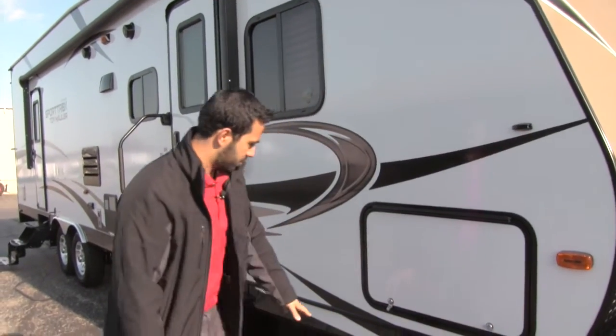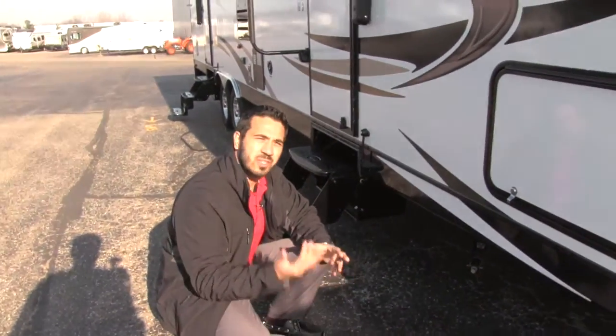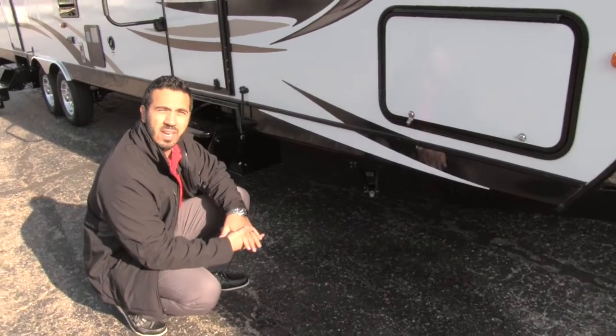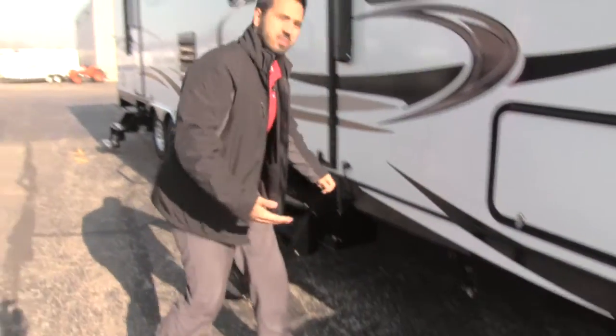Looking underneath, this unit has the BAL frame with huck bolt construction, so it's a much stronger and sturdier frame, and if it does get any damage it's going to be a lot easier to repair. It also has BAL jacks which take about half the turns of standard jacks, which is great when you're setting up.